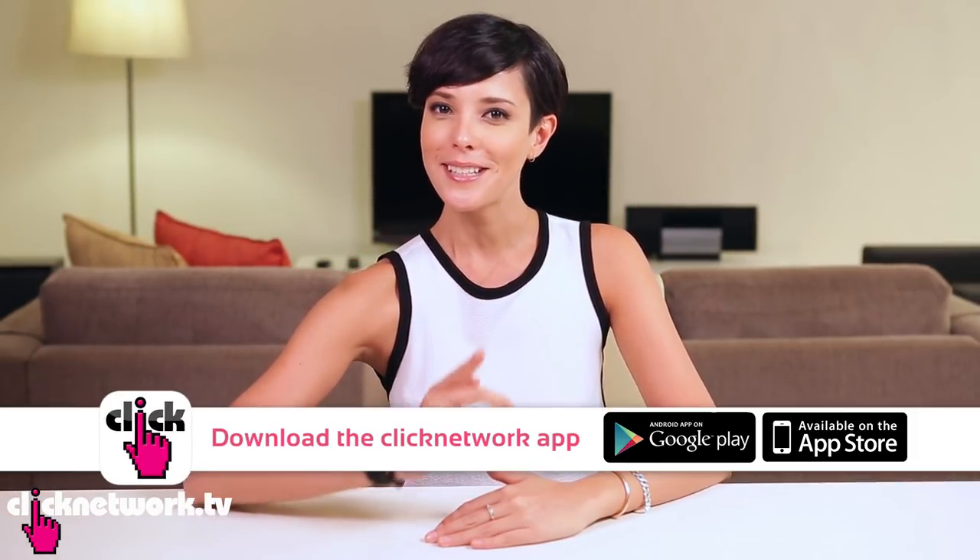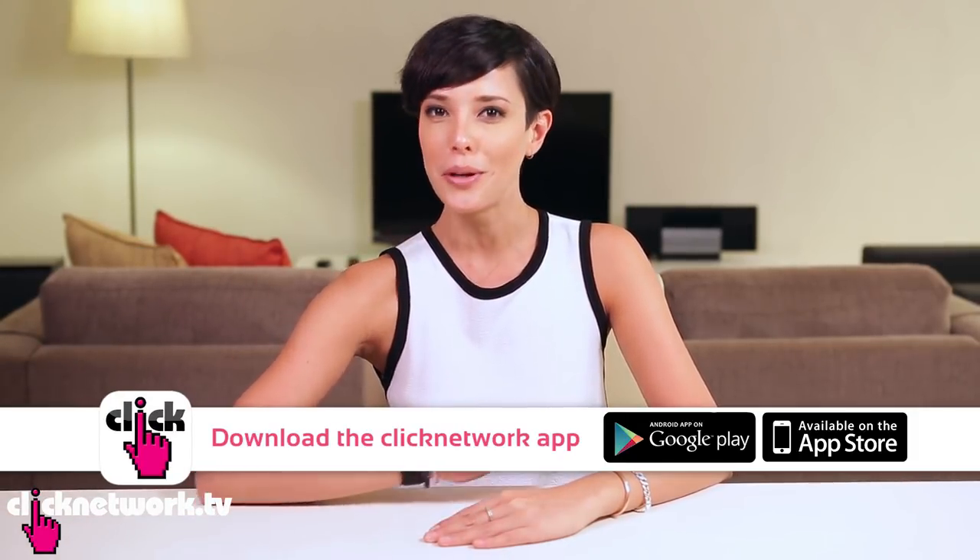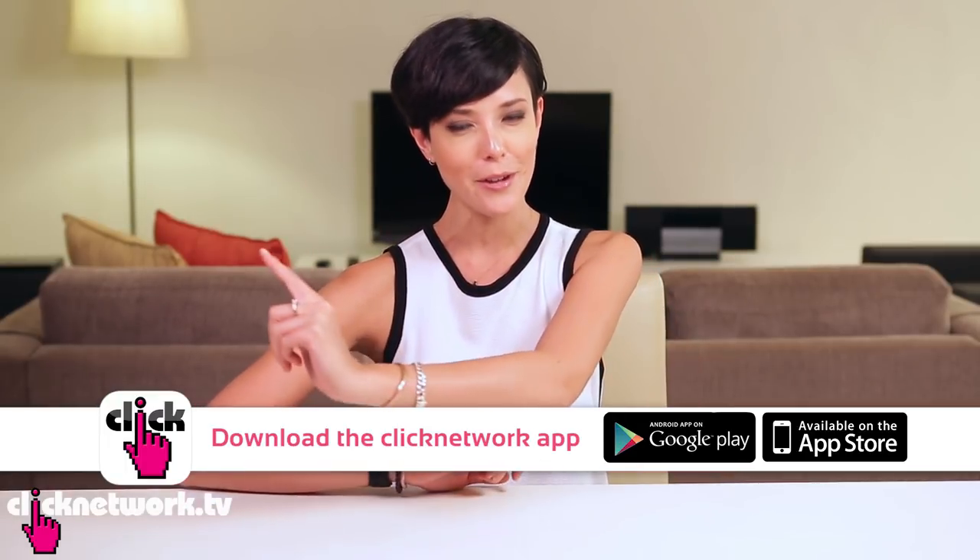And that is it for this episode. If you haven't done so already, please download the free Click Network app to watch all of our videos right when they come out, before they come out on YouTube. Thank you so much for watching. See you soon.